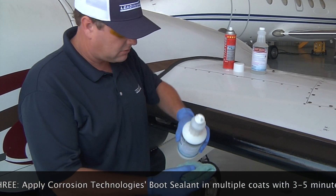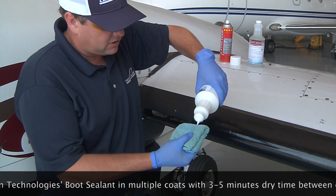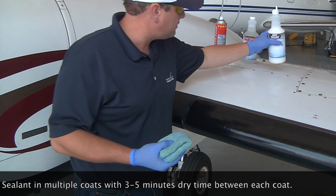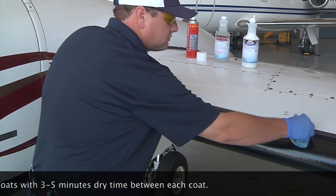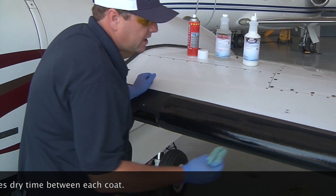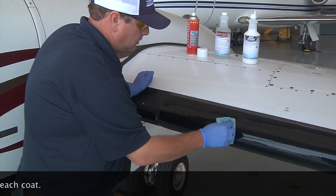For the final coat, you soak the end of the microfiber thoroughly so that it is completely saturated with the boot sealant. Then you make long, smooth strokes. You want to be careful not to get the sealant on the paint — only keep it on the boot.